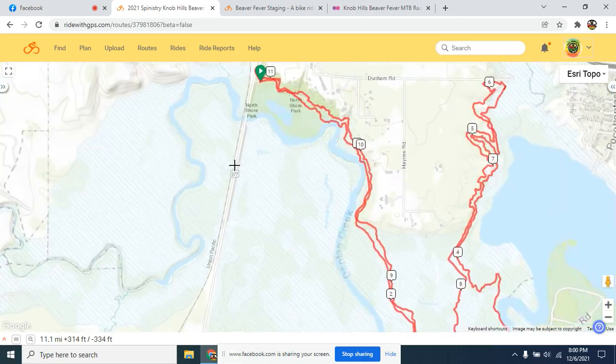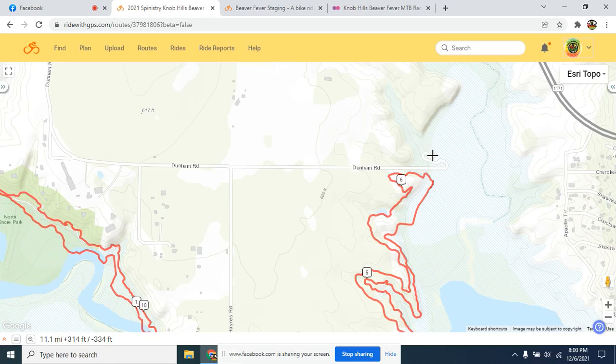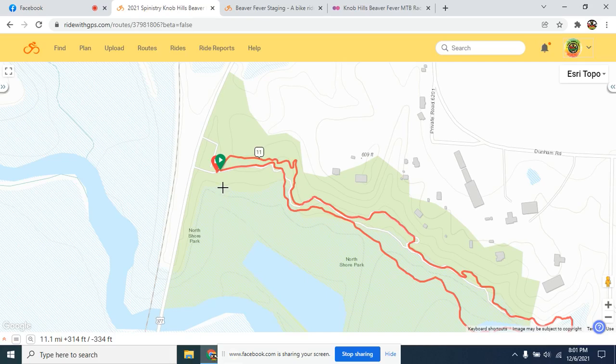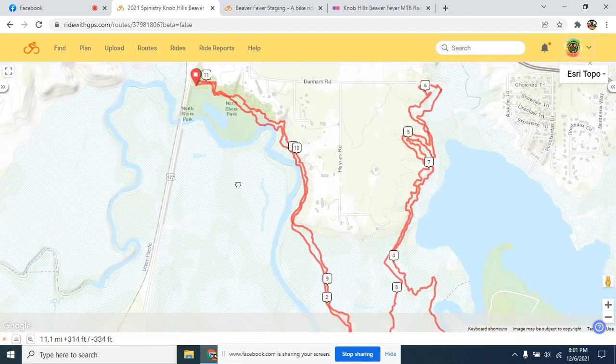First off, we'll outline what the race loop is going to be. It's basically an 11-mile lap. It's not the full Knob Hills route — we are cutting off and turning around prior to what they call the Cross Timbers trailhead. The equestrian area — the way we have it routed, there should be zero overlap or interaction with equestrians. The starting area and staging area will be at the 377 trailhead, but that's not where we'll be parking. Each lap will be a total 11-mile lap.